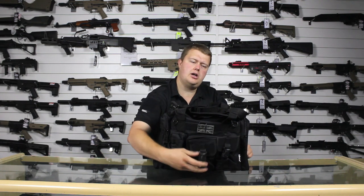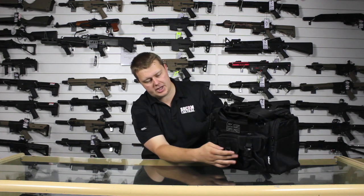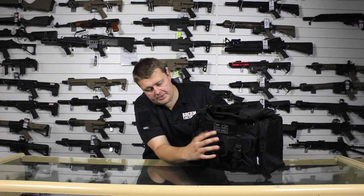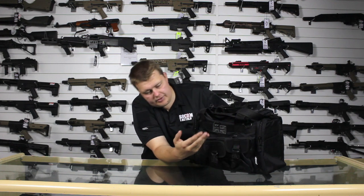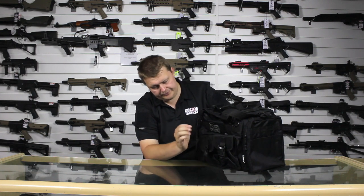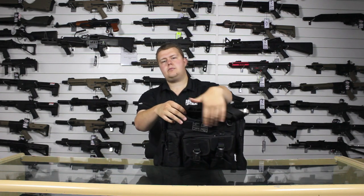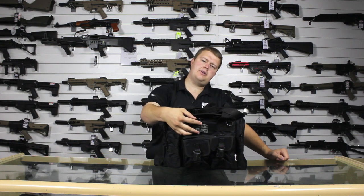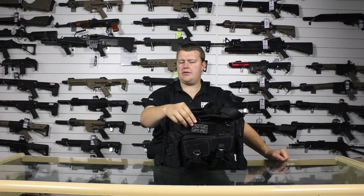We've also got this pouch here. Now alongside two other external buckle pouches, this one I see being really useful for any little paperwork items, maybe your phone or wallet. And then we also have our velcro panel across the front with our Combat UK PVC UK flag.